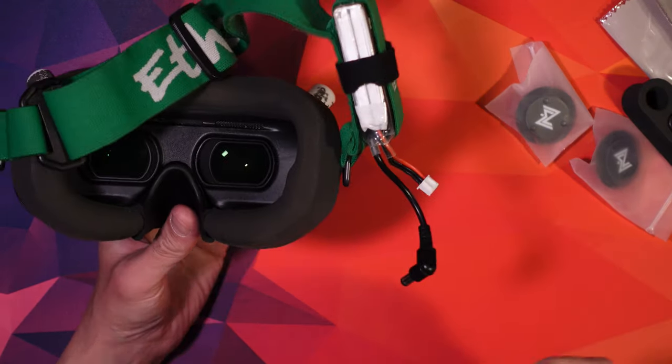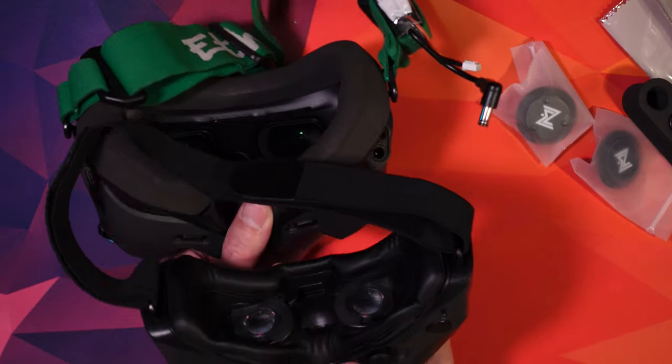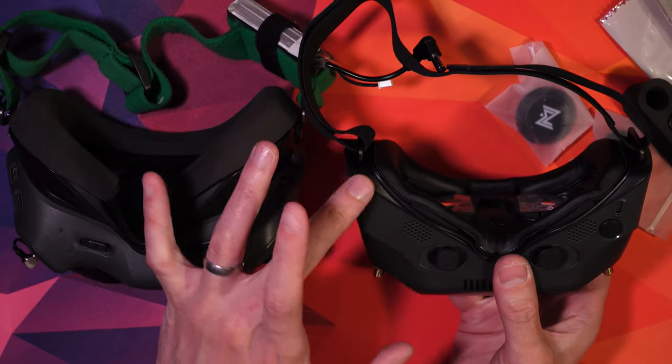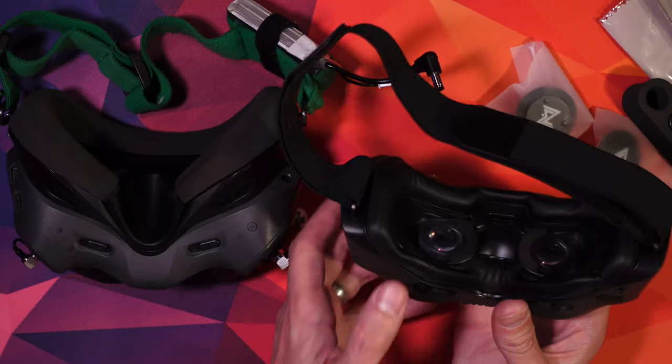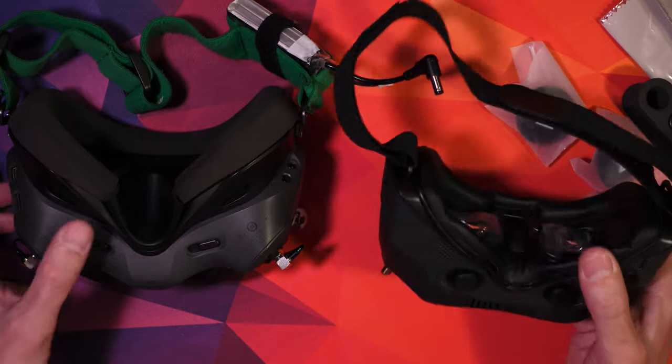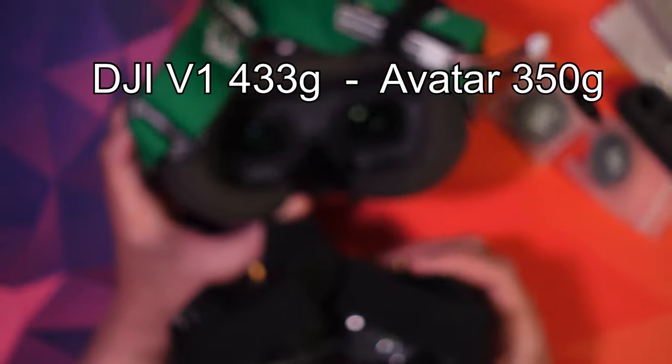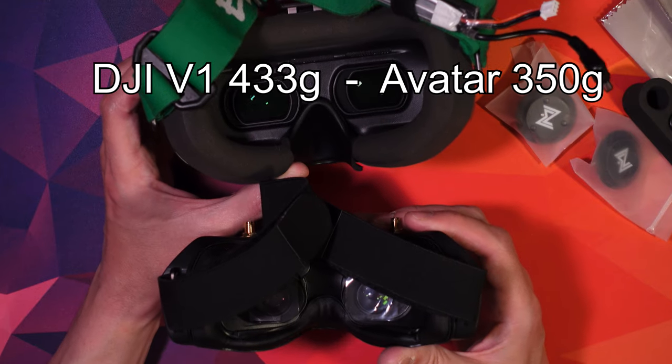The only difference really is the screen. The screen on the V1s is much bigger, but the screen on the Avatars is OLED. The OLED is much crisper, sharper, and nicer — it's just a little bit smaller. I really love the difference in weight; it's 83 grams lighter, and when you're wearing them for half an hour to 45 minutes at a time, it makes a big difference.